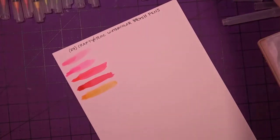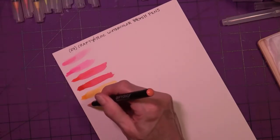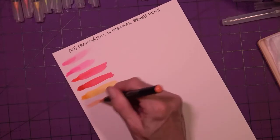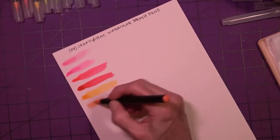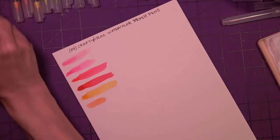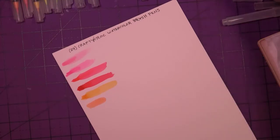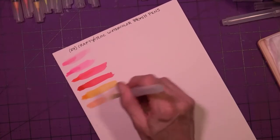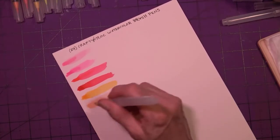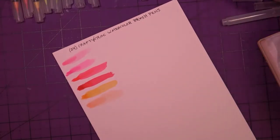Not bad — almost like a goldenrod, it looks like to me, when brushed out. The next one is a much lighter orange — there's almost no color. Is that number six? This one might be like peach or something — maybe salmon-ish.